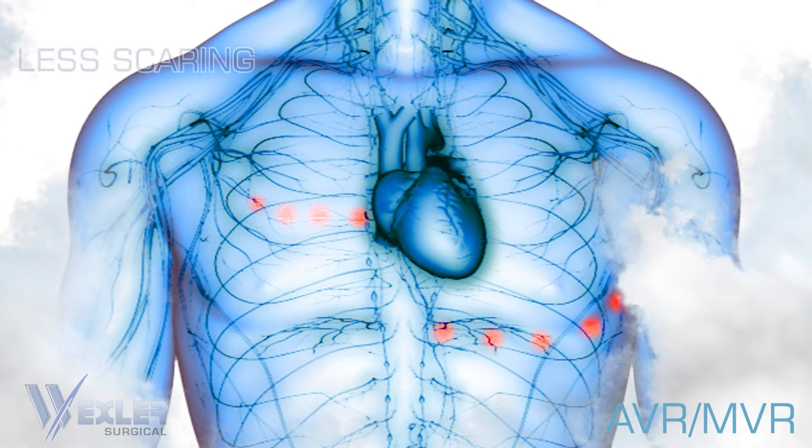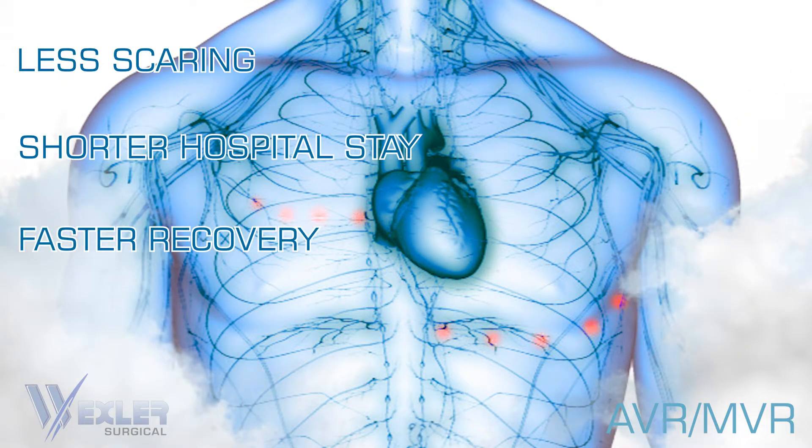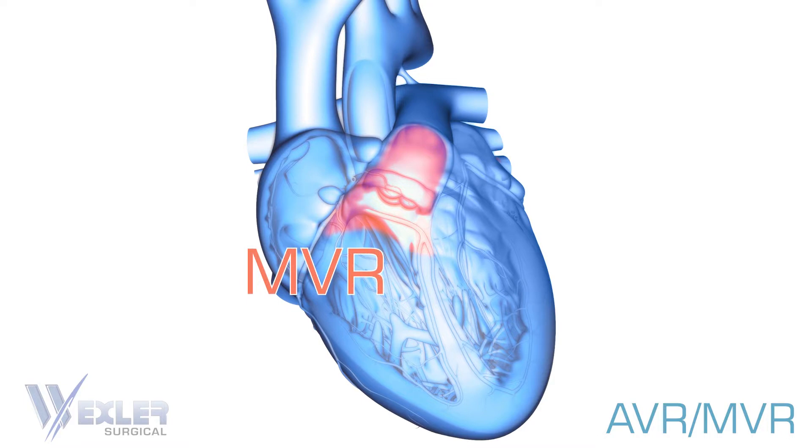The benefits of minimally invasive surgery include less scarring, shorter hospital stays, and recovery periods. The mitral valve repair or replacement, also known as MVR, and the aortic valve repair or replacement, also known as AVR, are minimally invasive procedures where a poorly working valve is repaired or replaced without the need for open-heart surgery.